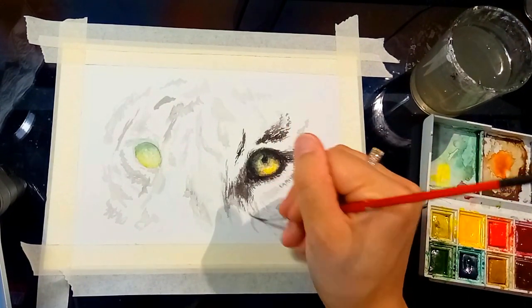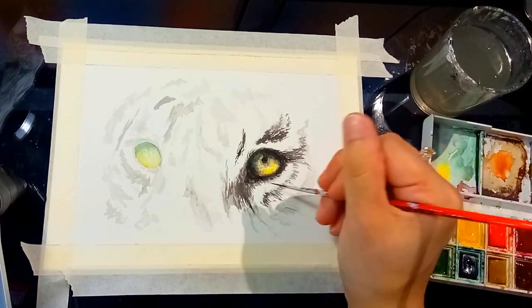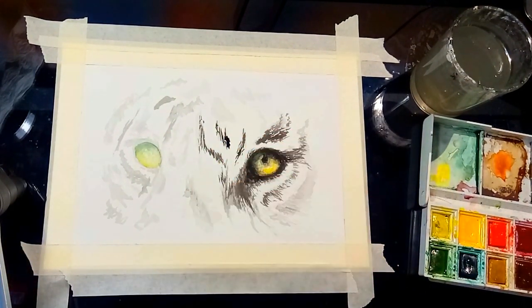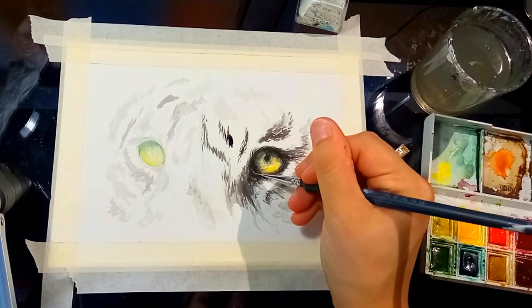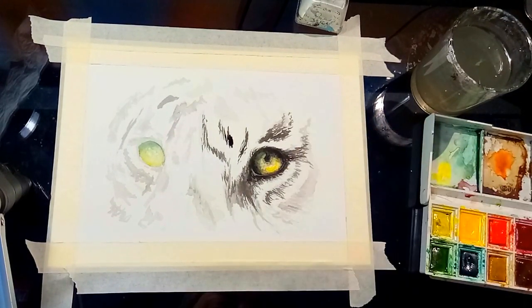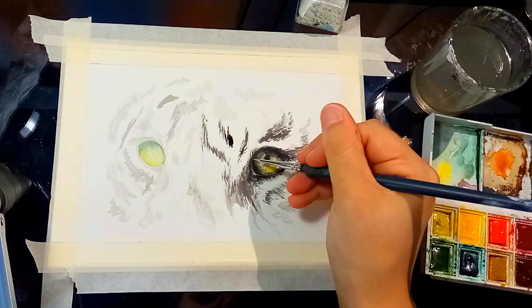And now for the fun part — this is the part that's crucial in how I paint. Without it, it's not really an eye, and that is white highlights. You can use whatever mediums you like for white highlights as long as you can use them in fine detail. I used to use gel pens but the ink was too inconsistent. I've also tried acrylic paint but I didn't like the glogginess of it. White pencils are also good, but I like more pigmented highlights, which is why I use Winsor & Newton drawing ink.